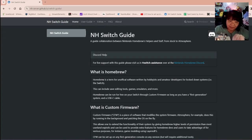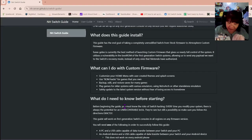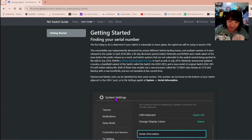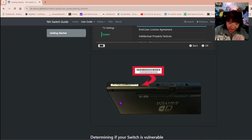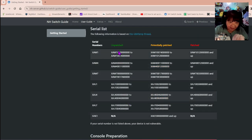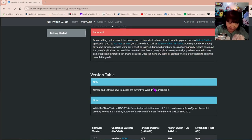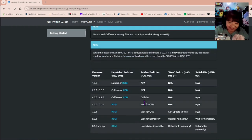So this is the NH Switch guide — it is basically a homebrew guide that tells you what custom firmware is. We're going to put a link to all of this down in the description. The first thing you want to do is check your serial number — you can find it right here on the bottom. Mine starts with XAW 100, and the next number is four which falls into the unpatched category. I checked that before I even purchased it.